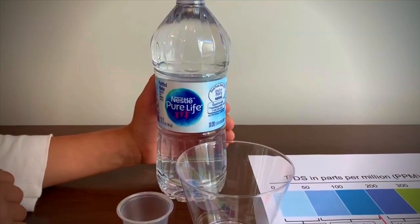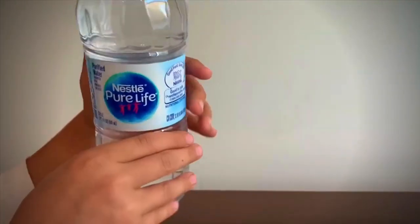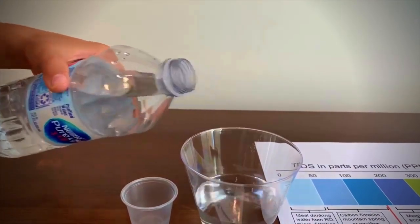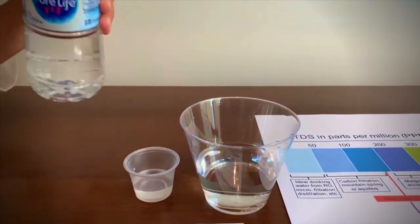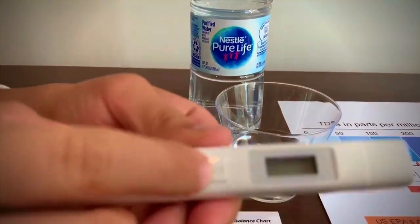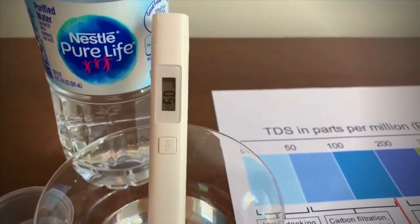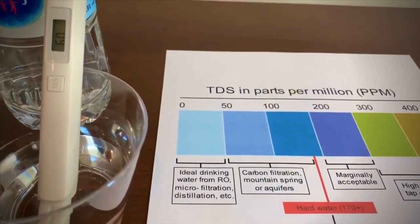This is the Pure Life purified water. It has four minerals for taste and it costs one dollar. First we're going to test the TDS, then we're going to test the pH. Turn on the TDS tester, make sure it says zero. It is 60 — that means it's okay to drink.